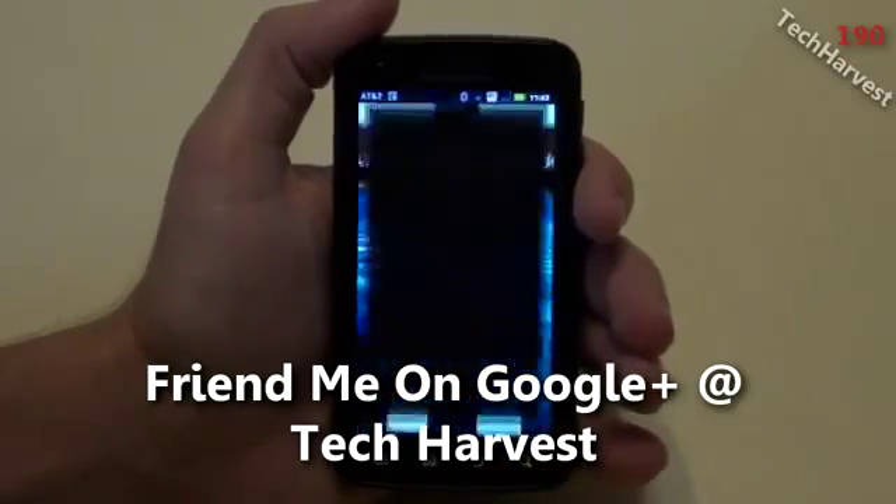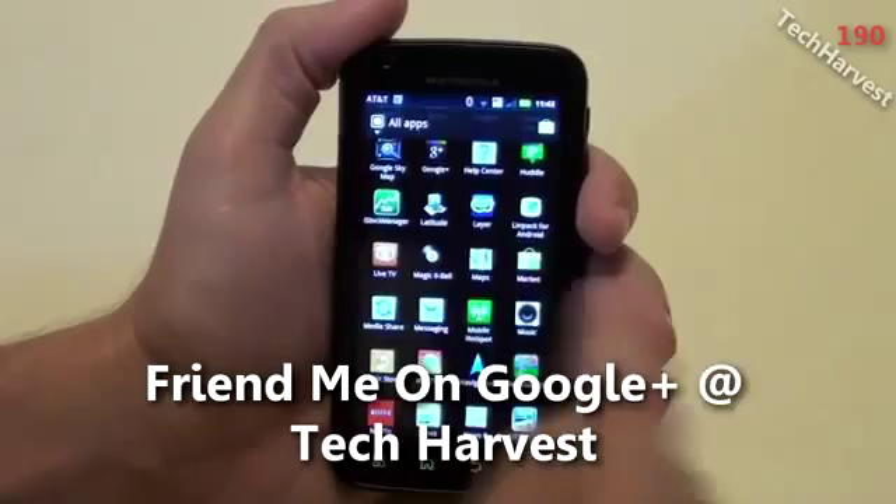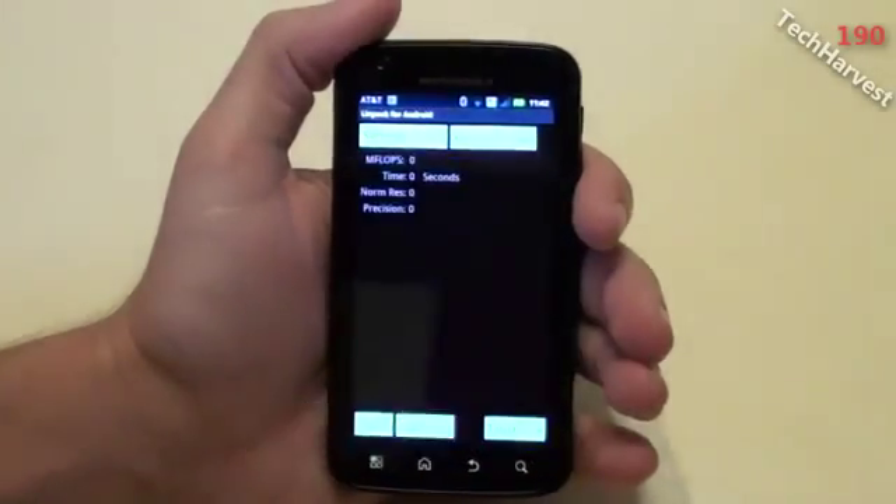I'm just going to go to my apps here and scroll down to LinPack right here — LinPack for Android — and click on that.